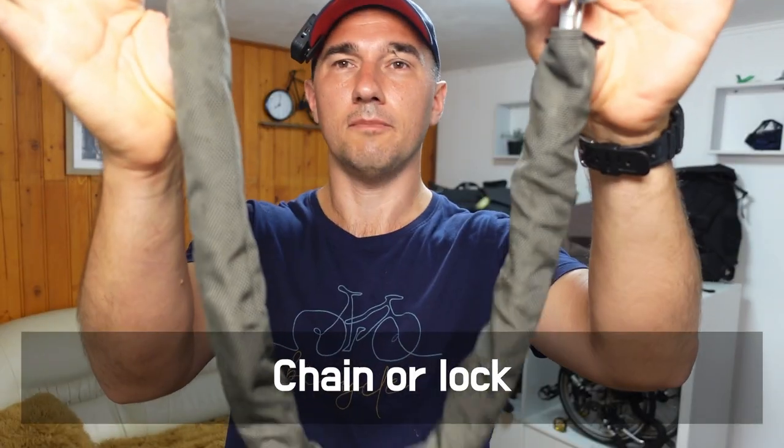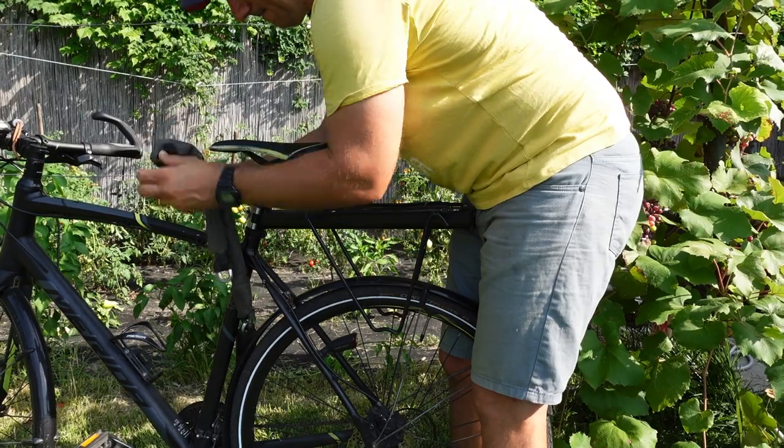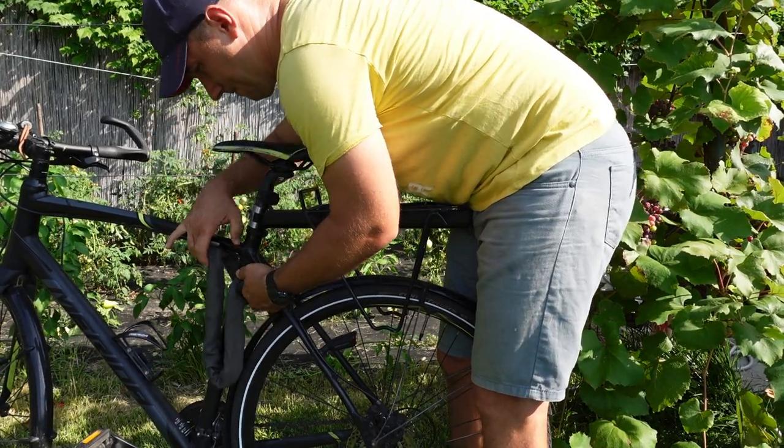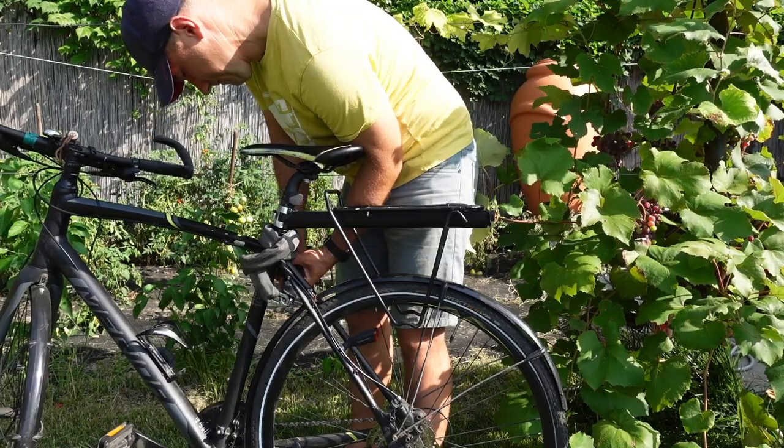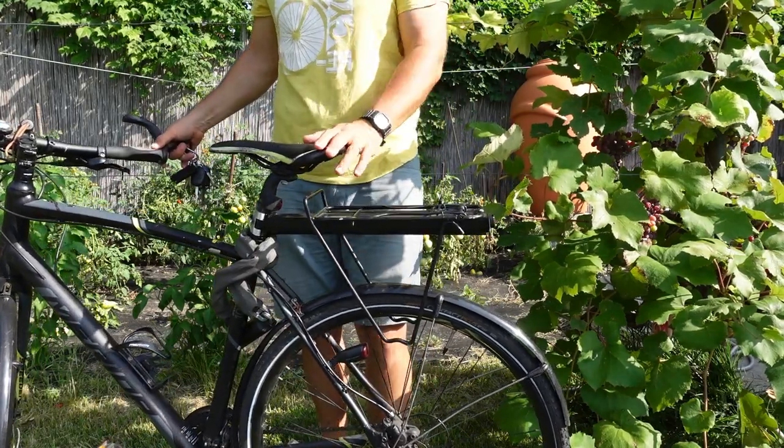When you get to your destination, you might want to lock up your bike, and for that you need a U-lock or a chain. I like this chain because I can wrap it around the frame of my bike — even if I don't carry anything else with me, the chain is always on my bicycle.